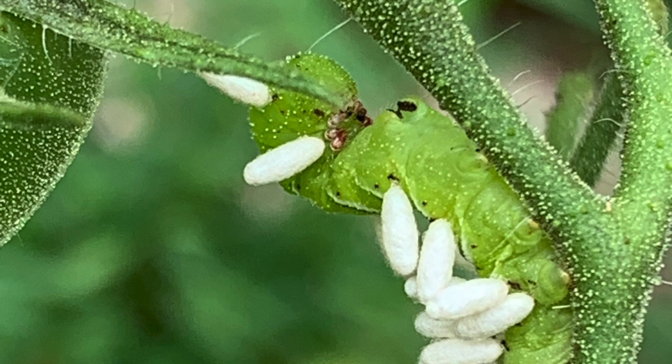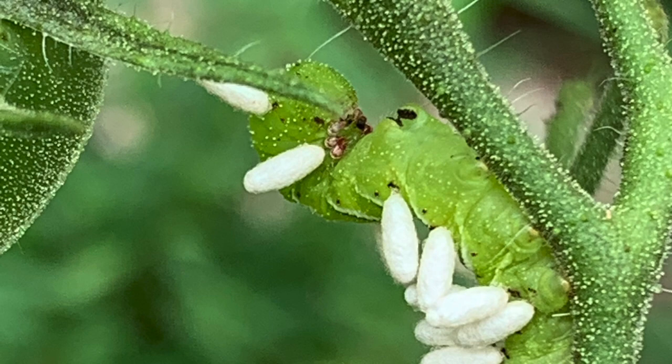So if you come across a hornworm with these little white specks, don't kill it. Happy gardening!